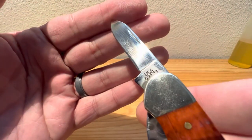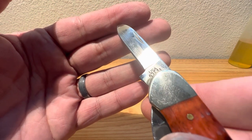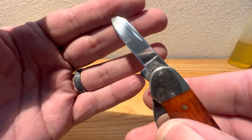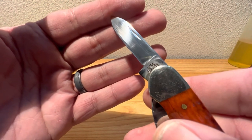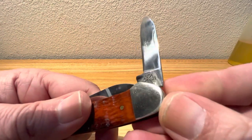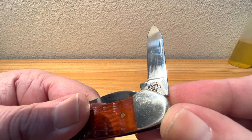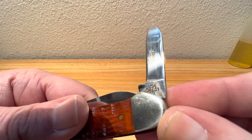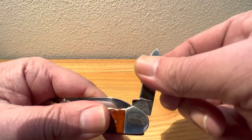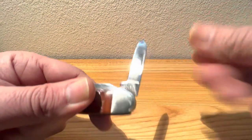Let's take a look at the stamping on there. You got your USA, your six for the bone, your two for the number of blades, and this looks like a 131 pattern — I believe that's what the canoe is. Yeah, 131. And your stainless steel designation for the TruSharp steel that Case uses.